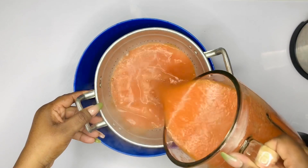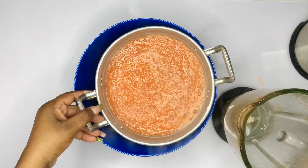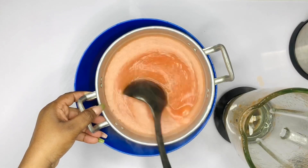Once we're done blending, we're going to sieve or strain the mixture. The purpose of that is to prevent chaff in our soup because we want our soup to look as clean and presentable as possible.